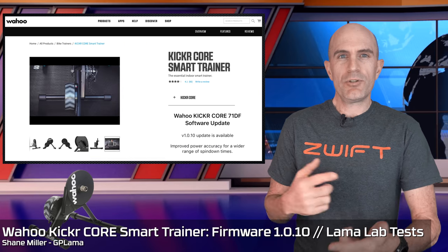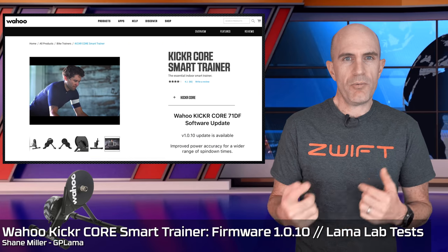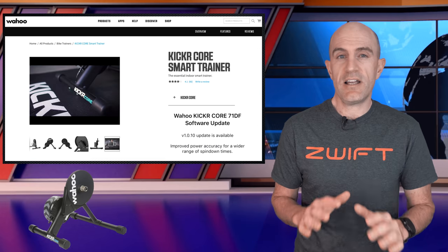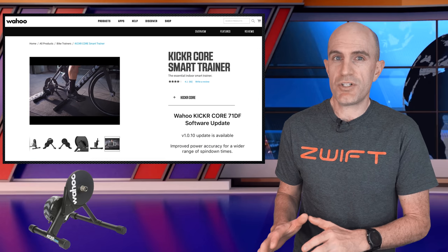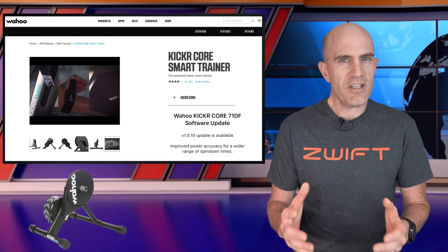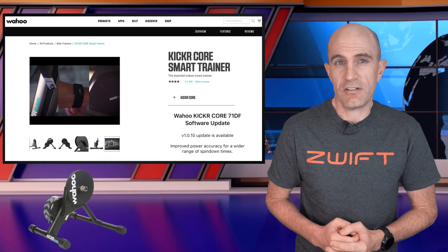Today, another firmware update — and something I'm looping back to that I promised I'd get to a while back. Here we are: the Wahoo Kicker Core with the latest firmware update, which is said to address a number of the inaccuracy issues and overshoots in hard efforts and sprints that we encountered early on in the lifecycle of this product.